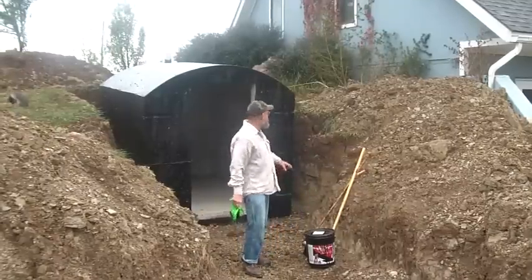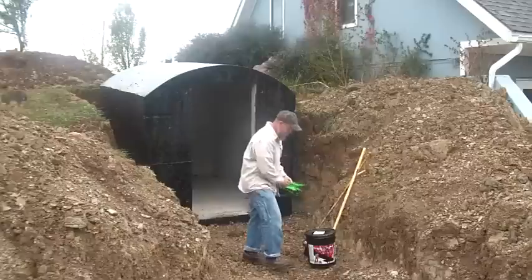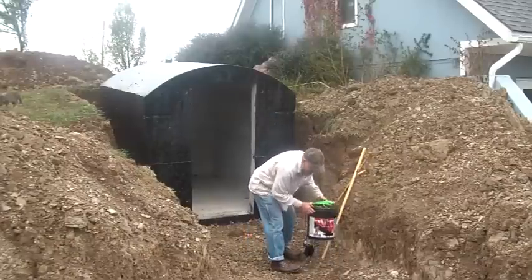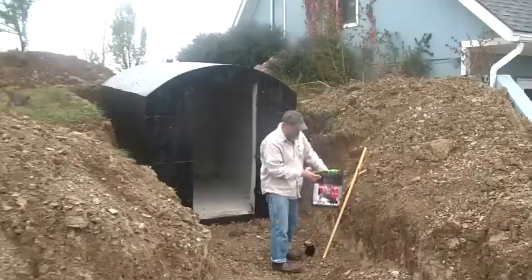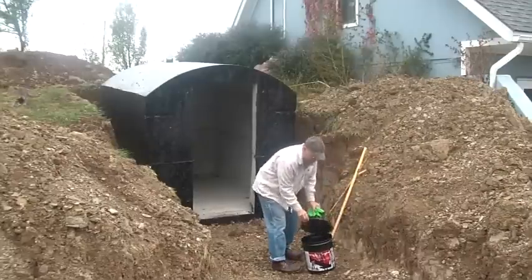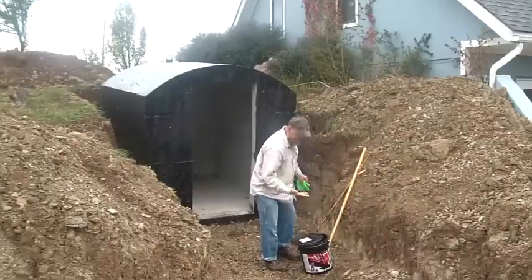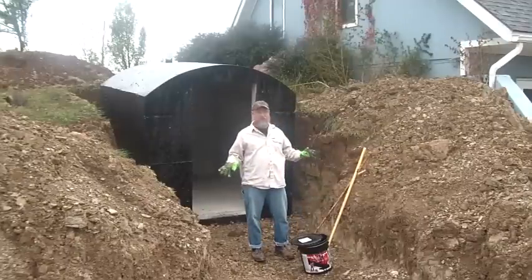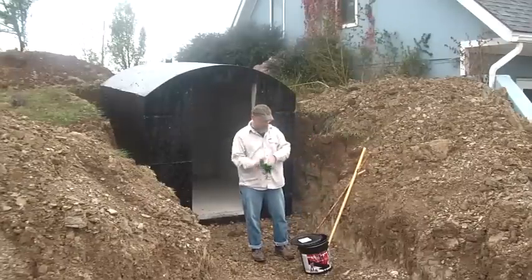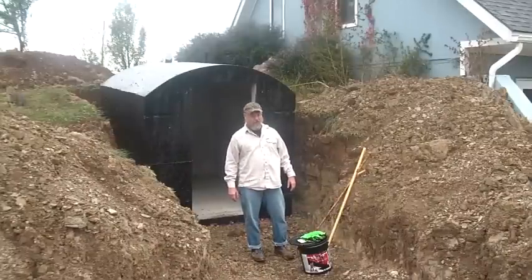Right before I went to GOTS, I put this black stuff on our storm shelter. Basically what it is — we bought five gallons. It comes in a metal can of foundation coating. You have to kind of pry up the lid with a screwdriver to get it open. It is really nasty stuff. These gloves are about a week old and they're still kind of sticky. You want to use gloves when you do this.